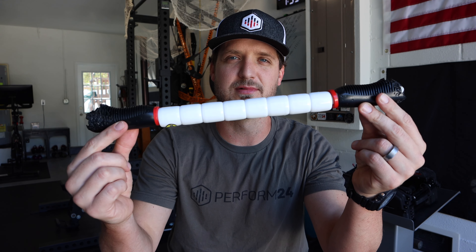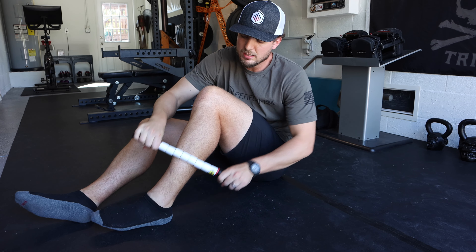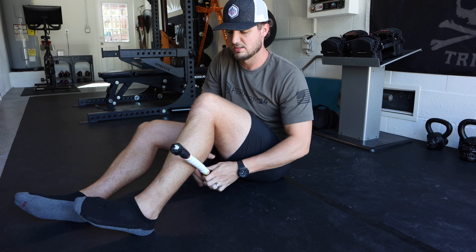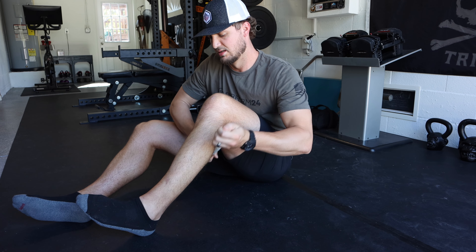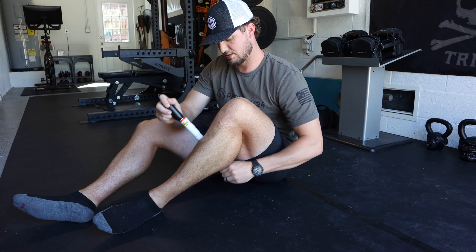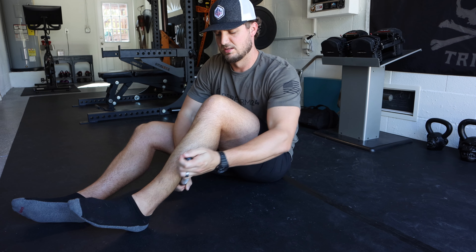The next muscle group is your calves and your anterior tibialis — the front muscular system of your shins. If you get shin splints, it's your anterior tib. The tool we're going to use is a massage stick. We'll massage the front of your shins and then roll your calves. Make sure you're getting the inside calf and the outside calf — you can go right through the thickest part of the calf, but also come in from the sides. Getting those edges will make a huge difference in how your calf and Achilles feels.